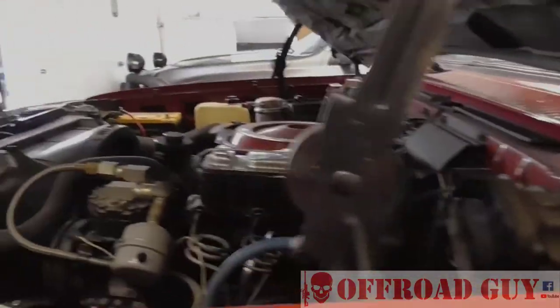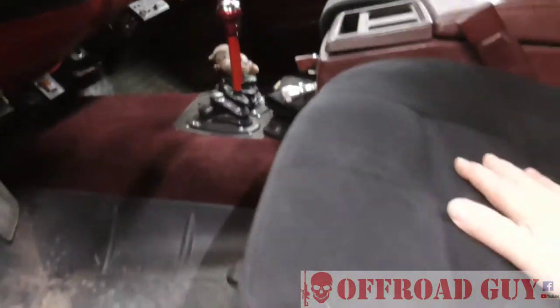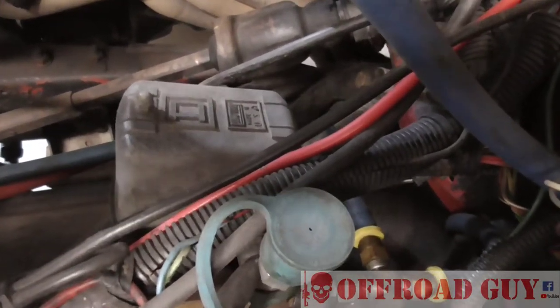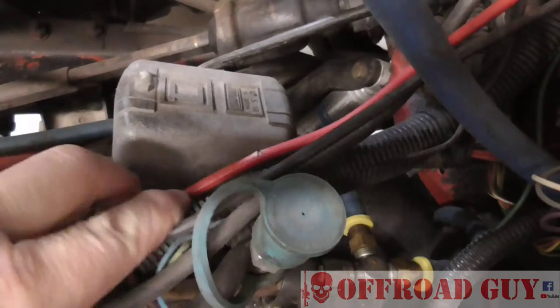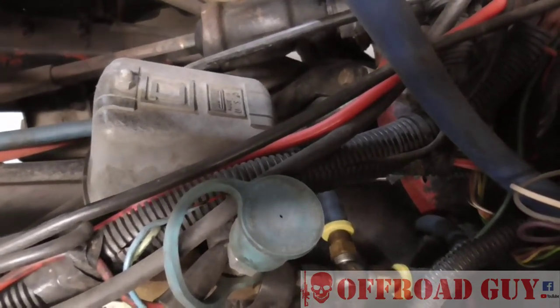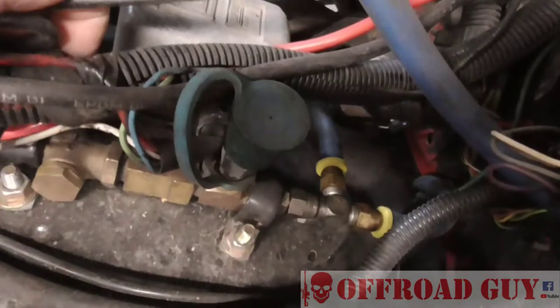I'm going to start at the beginning of the system and give you a basic overview of each one. For the Blazer, I've got a switch underneath the seat that activates the air compressor from the cab. I used a pressure switch, basically the same thing you'd see on a house compressor — it looks exactly the same. There's a relay in there, so power runs up to the relay. I've got battery power going to the switch, and there's also a one-way check valve in there.